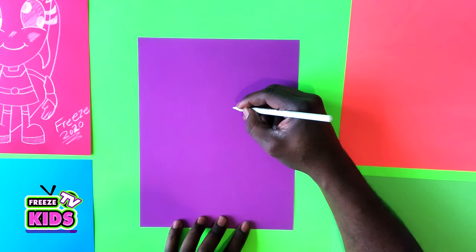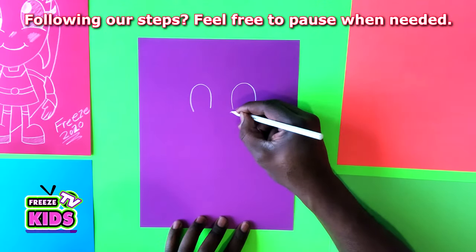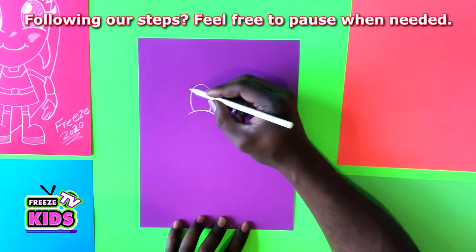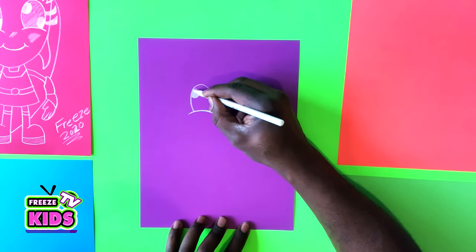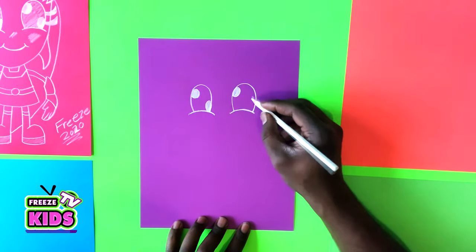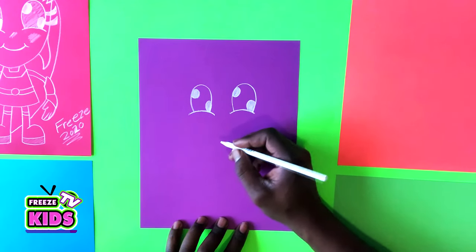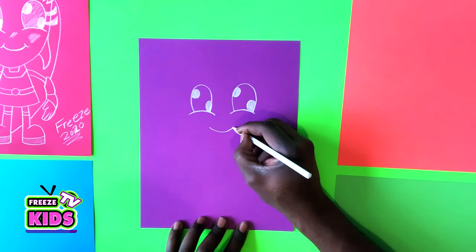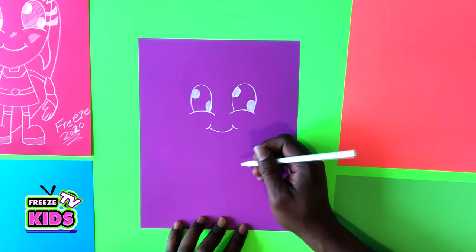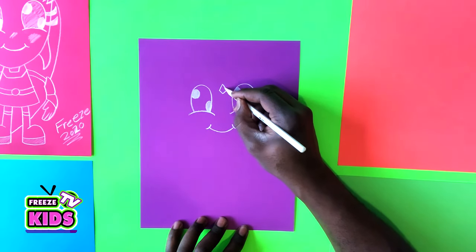Alright, so the way we're going to start, we're going to start with Raven's eyes. We're going to have two big eyes. Next, we're going to draw two smaller circles in the eyes and color those in. We'll do the same over here. And then we're going to give her a little smile. And we're going to draw a little diamond right over here in the center.